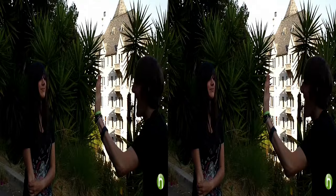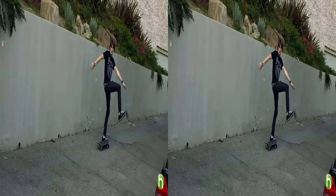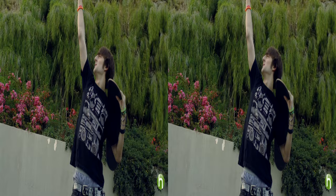Pause. You think I can ollie over a Selena Gomez cutout? Let's try it. We'll see you next time.